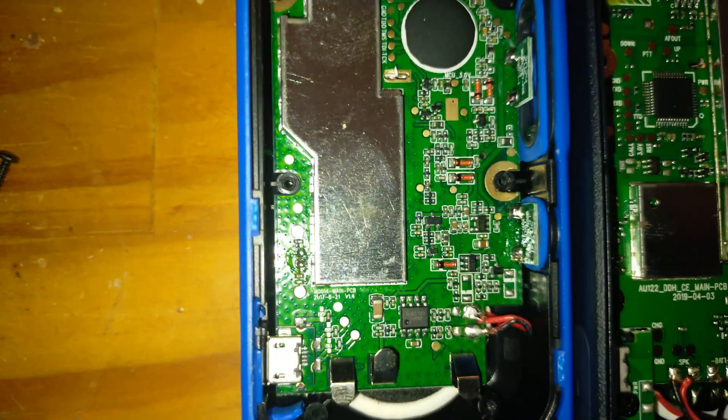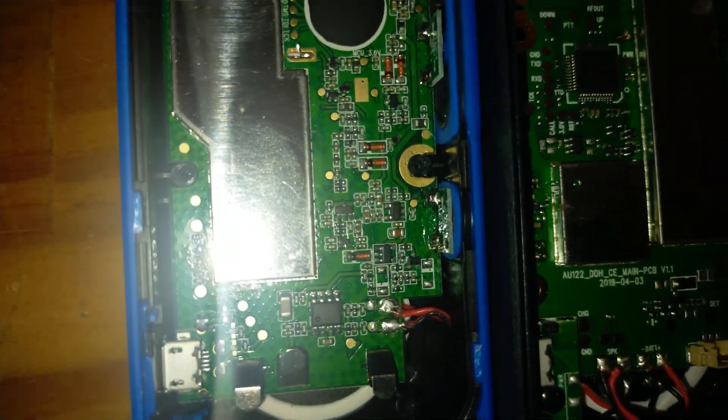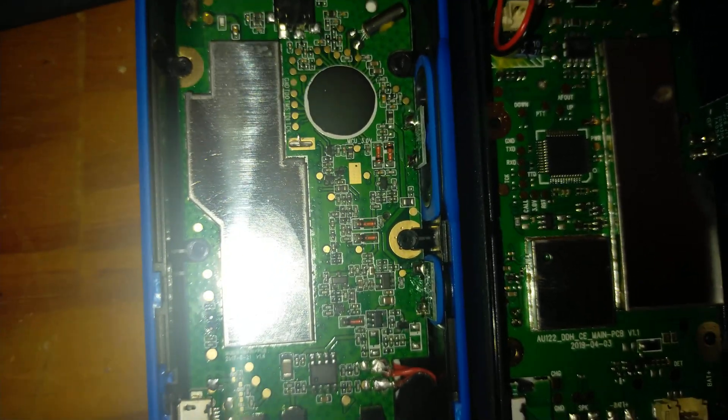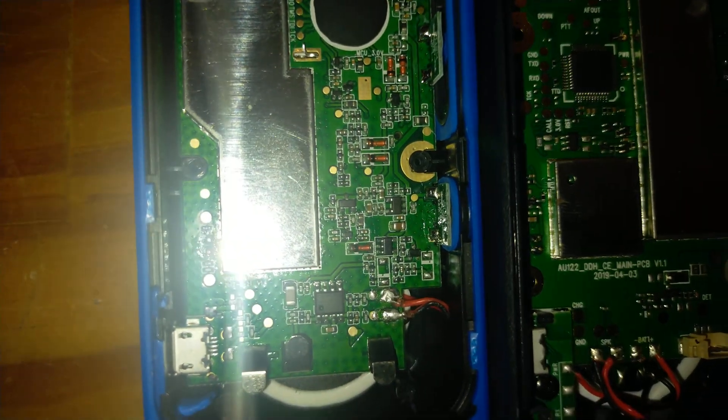I think on the Motorola it's quite similar, but I can't see where that would obviously go. Now looking at the Motorola's lid — it does look like a couple of those contacts are used for the battery plus and minus.